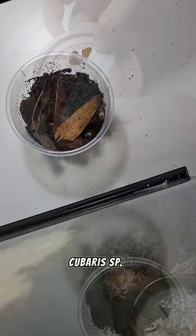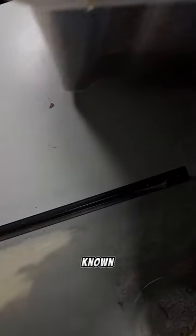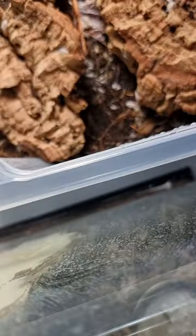This one is Cubaris sp. Panda King — really well known, really cute, really good isopods.